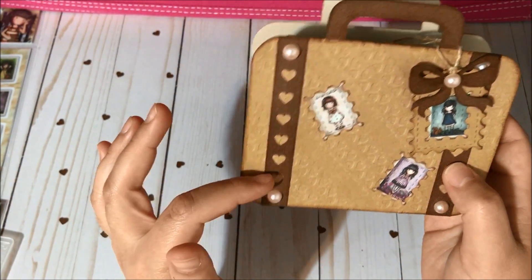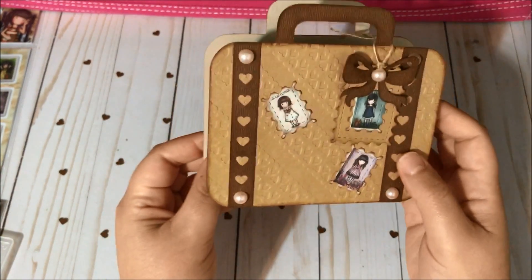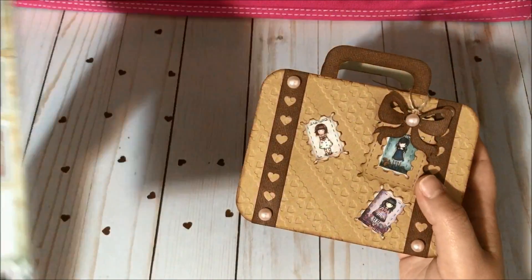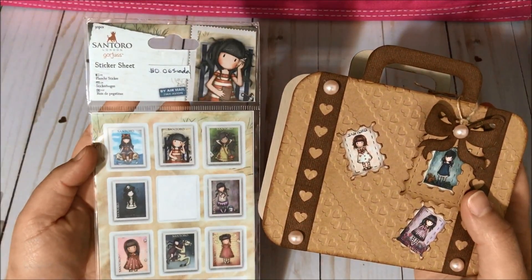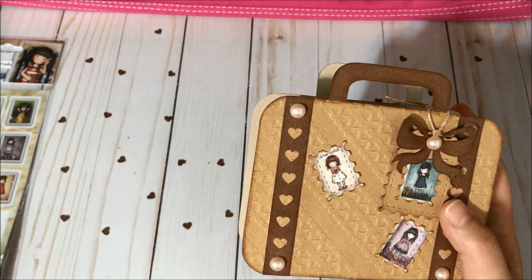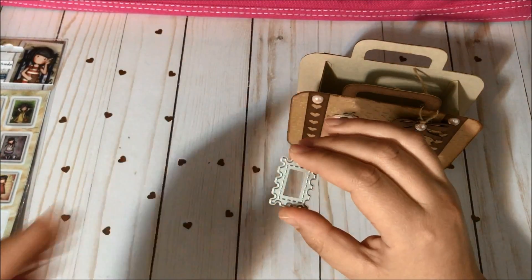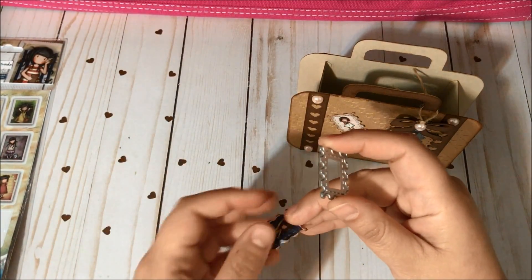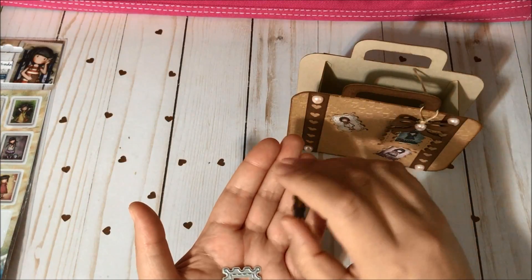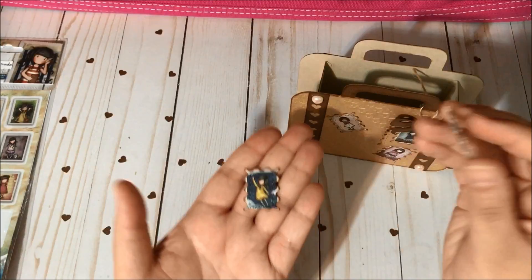I think it went well with the design I created here — super cute. To make these stamps I used stickers from the Gorgeous Girls collection, and then I also used this die: I got a sticker, glued it onto the brown card stock, and then used my die to cut it and make this shape.